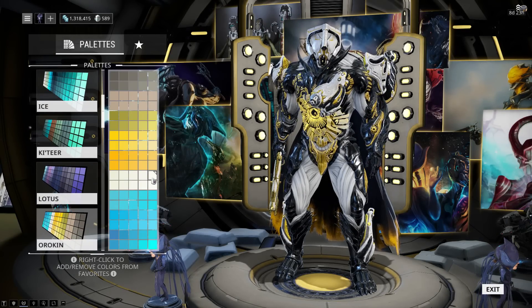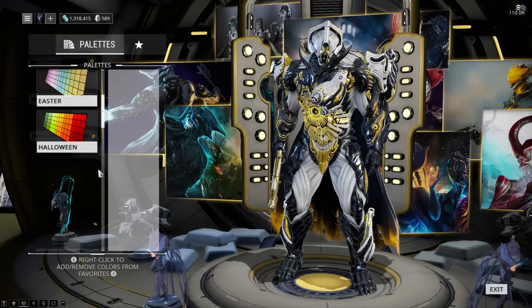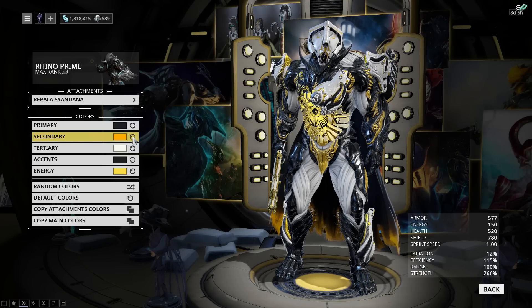I'm using Orokin White, which is a little bit brighter than the normal one, but you can use Classic as well. Then for accents, we have Classic Black. And finally, for energy, I'm using the Orokin bright orange.